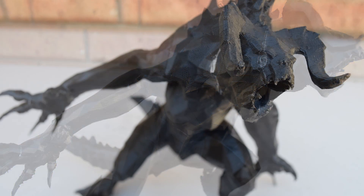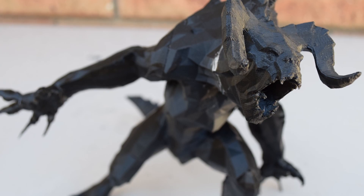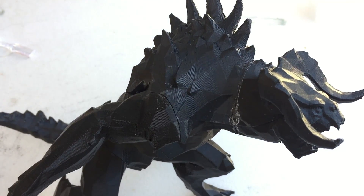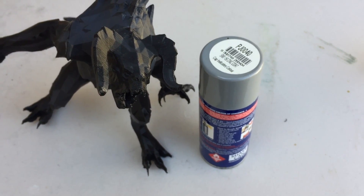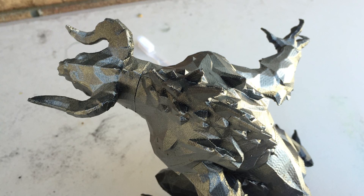I wanted to just go straight into using the XTC 3D, but that mess on his neck was just too obvious. The bottle itself started going white as it dried too. A little frustrated, I decided to go find some grey paint at my local disposal store — and this is where my second mistake occurred. I grabbed a zinc coat, not a grey primer, and it went silver.